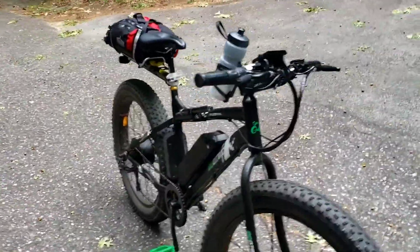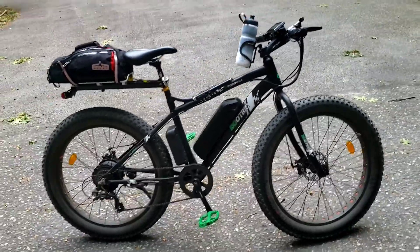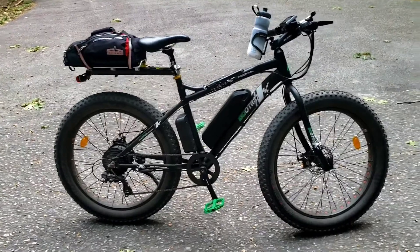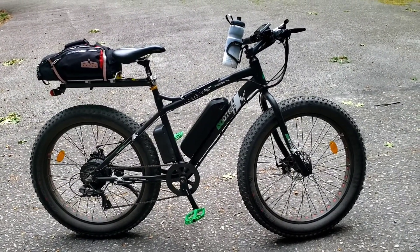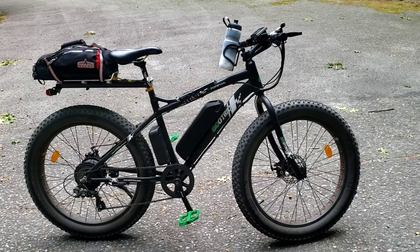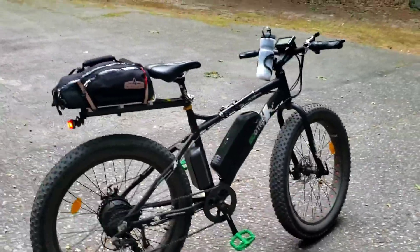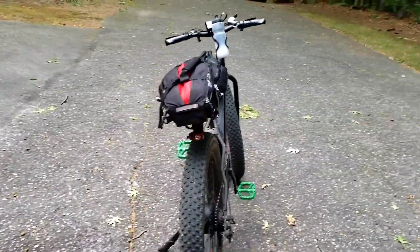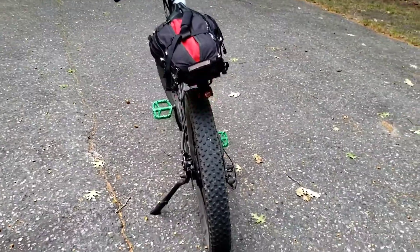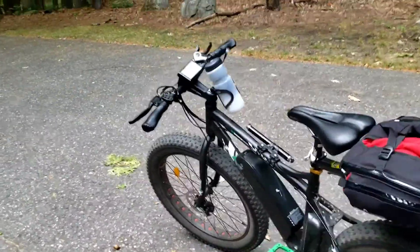I went to the Hudson and tried putting the setting on the highest speed setting, and that really eats your battery up quick. I went through a battery in about half the distance that I usually get. I got about 10 miles before I killed the battery, but luckily I had my backup battery in the bag in the back, so I switched over batteries.